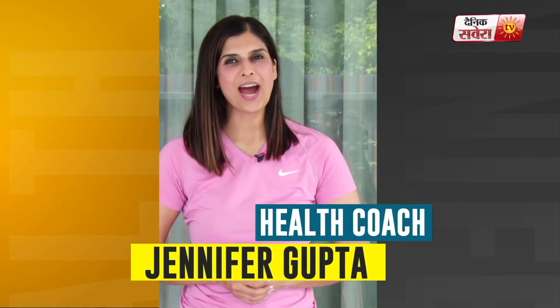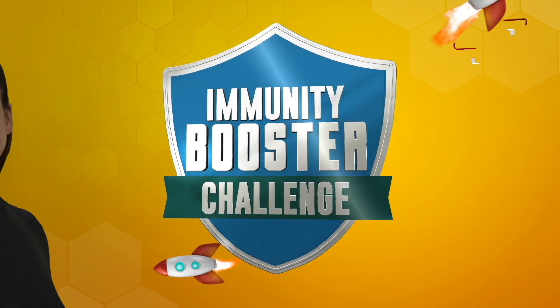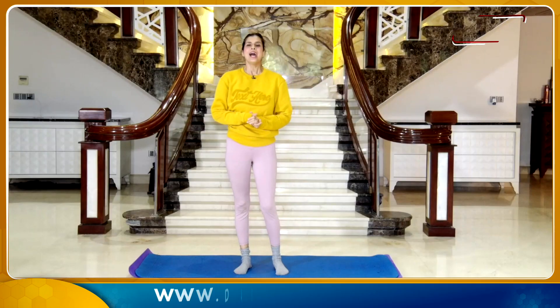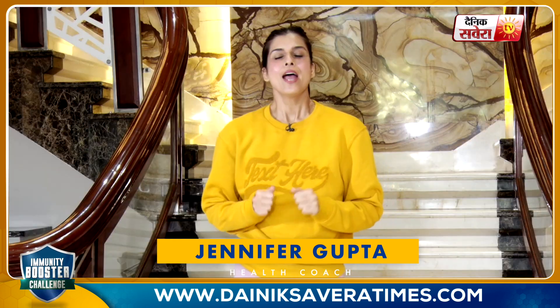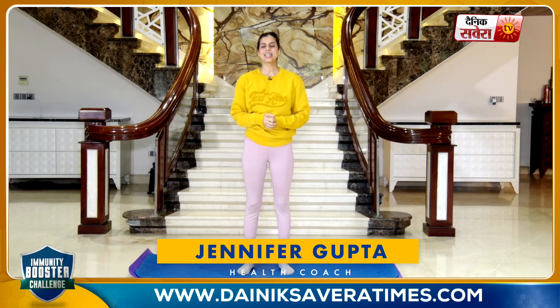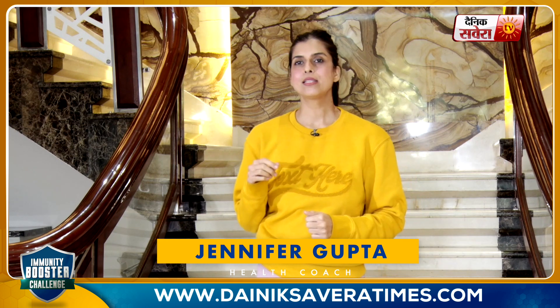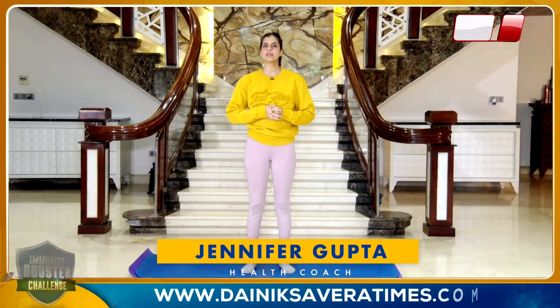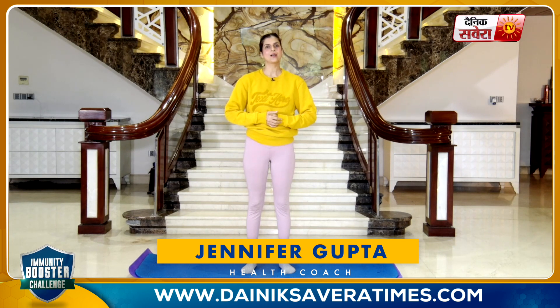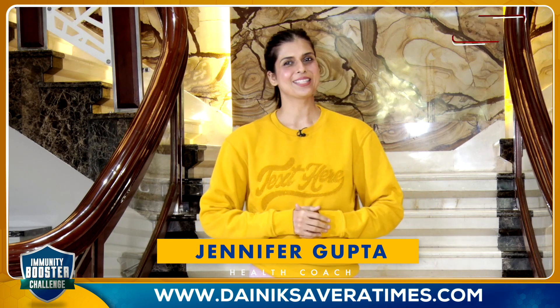Hi guys, this is your health coach Jennifer and you are looking at Fit with Jen. Denik Savera has brought you a brand new special immunity booster challenge. This is a specifically designed program with slow, easy-paced and controlled body movements which will help your stamina back. Breathing exercises will improve lung capacity, leaving you feeling stronger, better and healthier. Let's get you started.